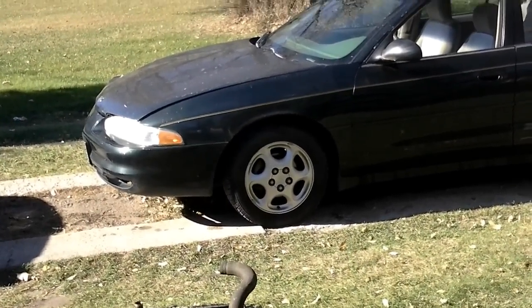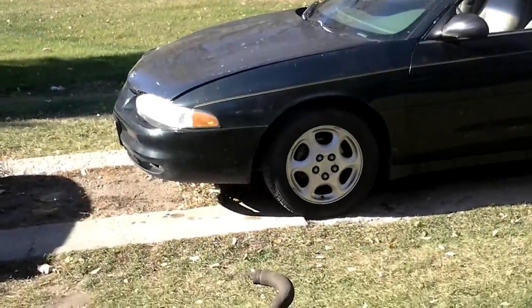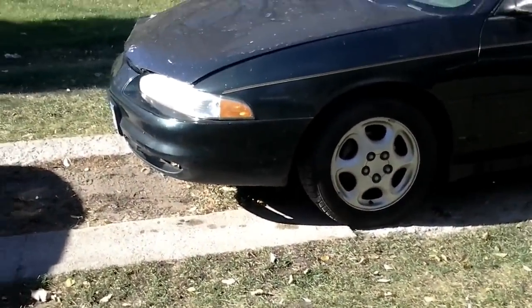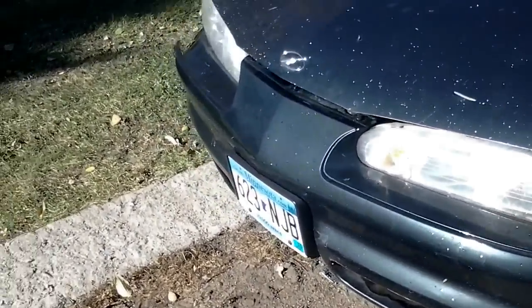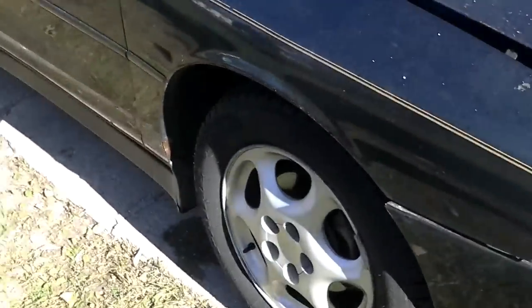Today on Stuff That Should Have Been Done A Long Time Ago, we're going to be working on this 1999 Oldsmobile Intrigue. The owner bought it a couple of weeks ago, and the person she bought it from — their kid put it into a tree and damaged this side.